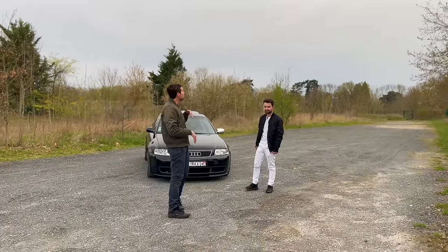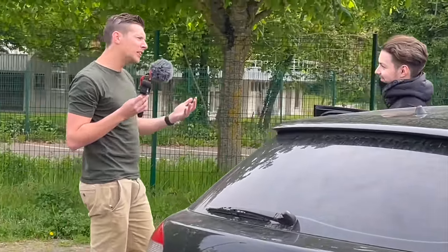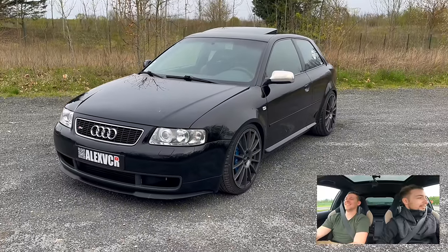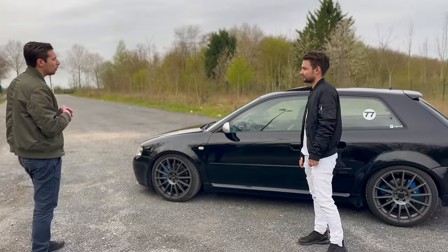Hello everyone, today we meet again with Tony who had previously presented his S3 8L — which is from 1999. Last time it was in a configuration with around 450 horsepower. We're going to take a look at the aesthetic.